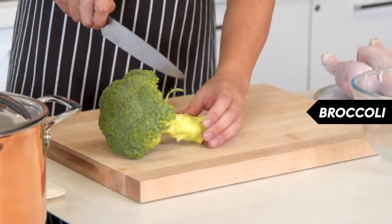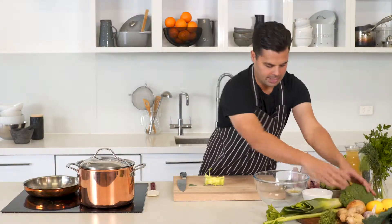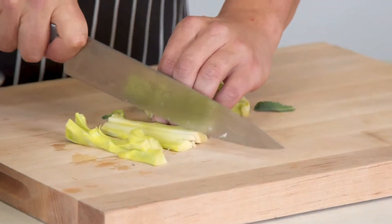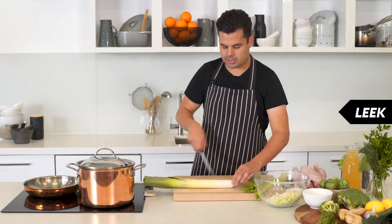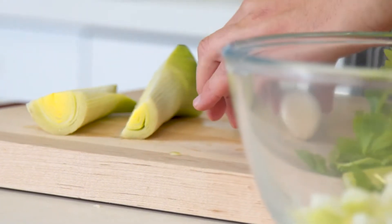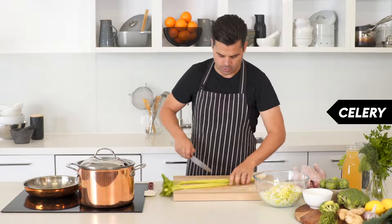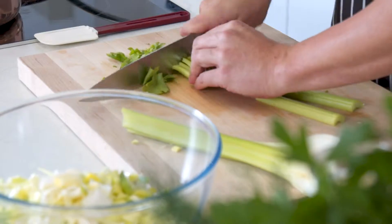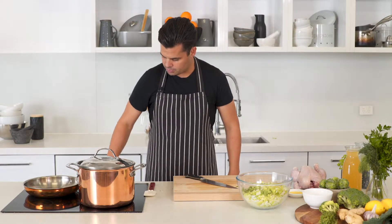I've got a head of broccoli — I'm just going to use the stem in the beginning, and then we'll use the florets as we finish the soup, so just keep that head aside and slice the stem up. Then I'm going to chop up an onion and some leek — we'll use most of it except until it gets dark green. Halve the leek and then just slice those up, then two sticks of celery. We'll just halve those and even use the celery leaves — don't be throwing them away — and give those a rough chop.